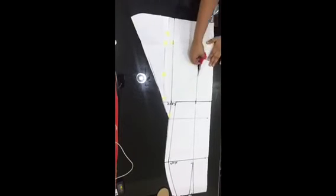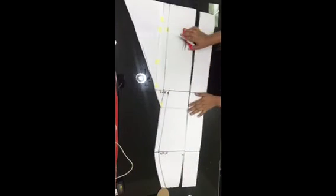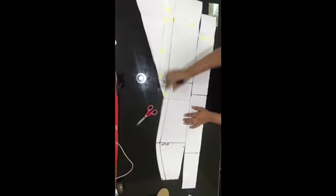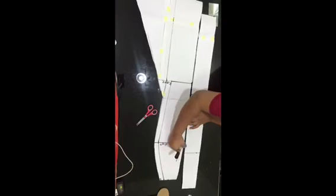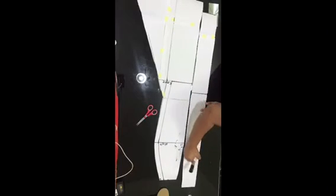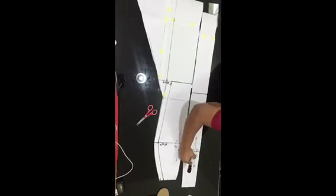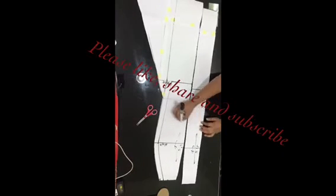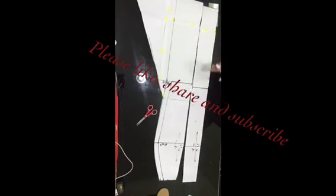Go ahead and cut out the dart area — I just cut that out. Now you have two panels. Remember this is a six-piece skirt, so there are three panels in front and three at the back, but because of the zip at the back there are effectively four back panels. Put a straight grain line on each panel so you don't accidentally use the front panel for the back or vice versa.